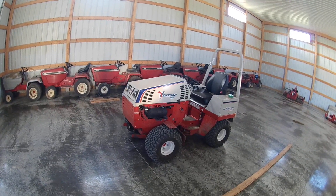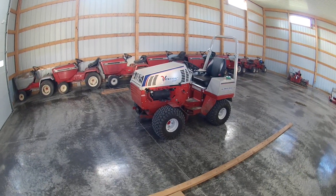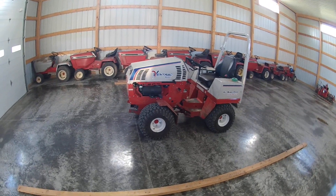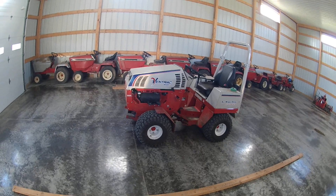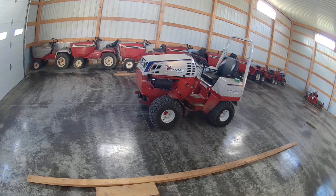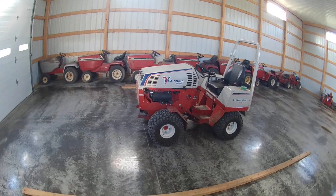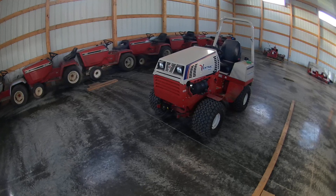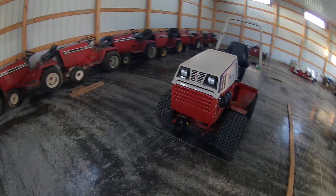There are over 30 attachments available for the 4500, and the nice thing is you buy the tractor today and 10 years from now there could be 40. They just released a sickle bar boom mower, and they've been adding things like a grapple to the power bucket. Ventrac keeps coming out with new things, so when you buy one you're not stuck with the same attachments — they keep changing and adding.